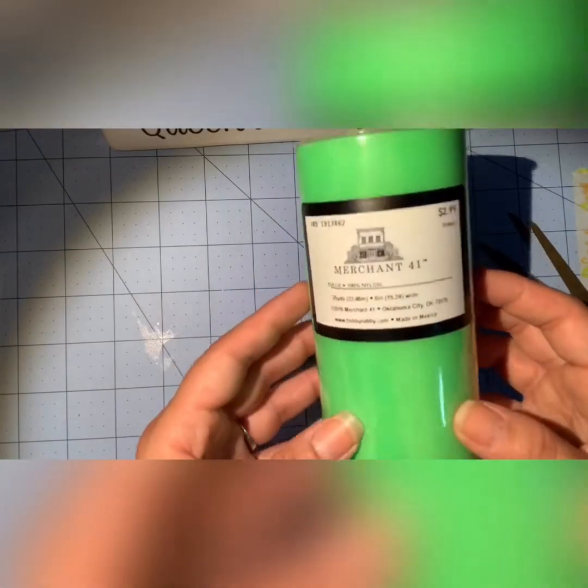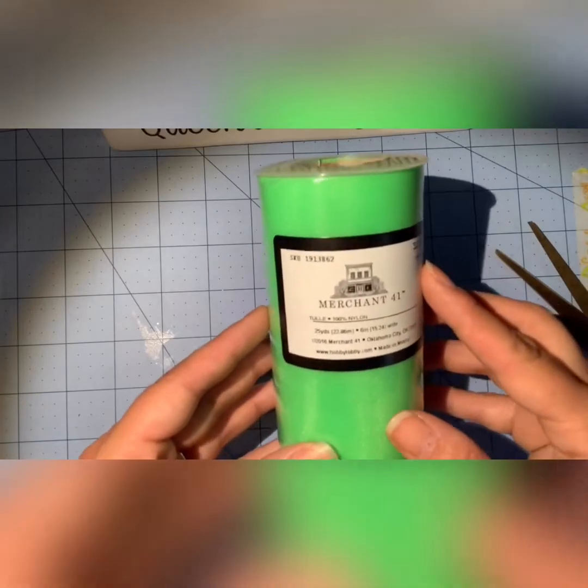So I picked up this bright green tool for Halloween. It was 50% off, so it was half of $2.99.